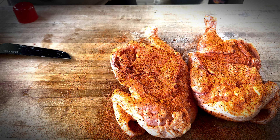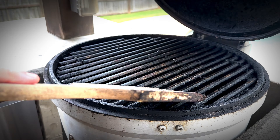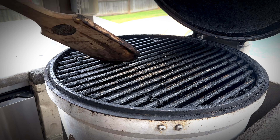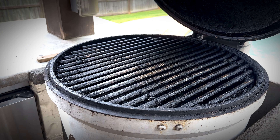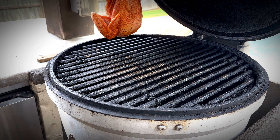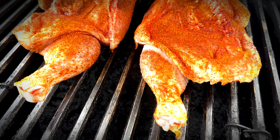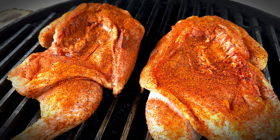Let's cook these guys skin side down. We're going to let this rock and roll for about 45 minutes and come back and check. The chicken's reached 160 internal, so it's time to take those chicken halves off, sauce them, and then put them back on the smoker for just a little bit.